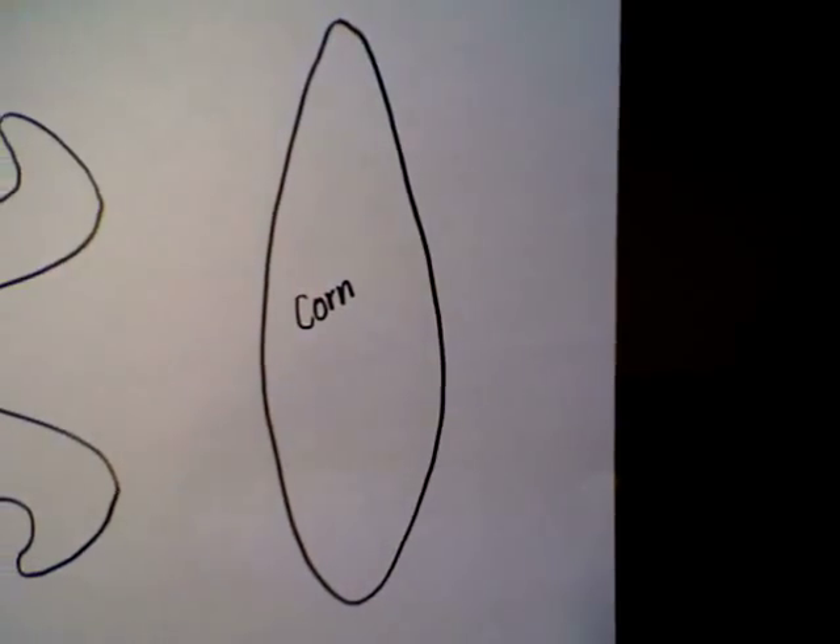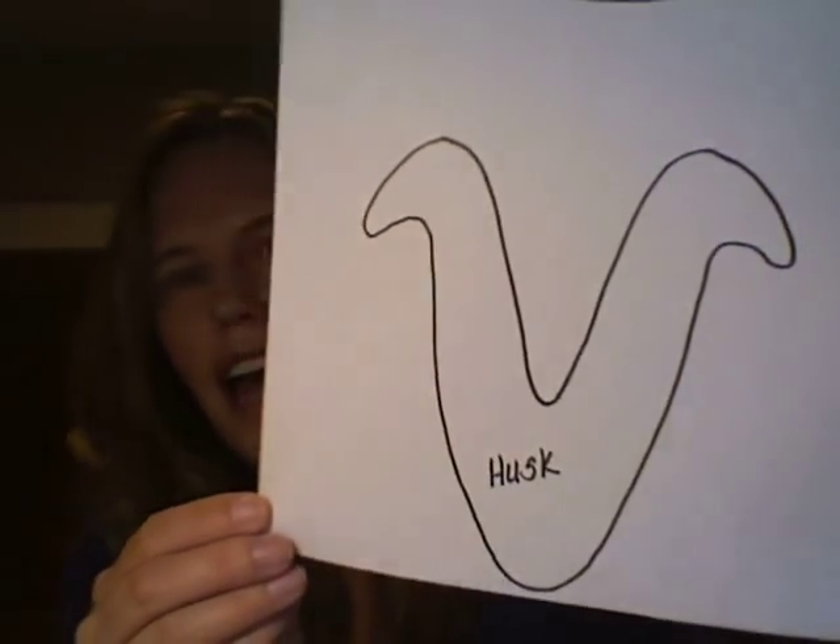Here's the corn cob and then here's the husk, and these patterns will be on CullensABCs.com under patterns. You can go ahead and print that out, and then I would cut out the husk out of green construction paper and the corn in yellow.